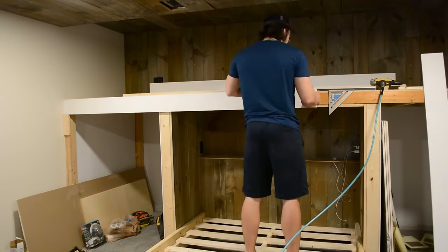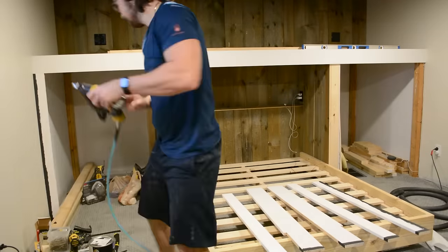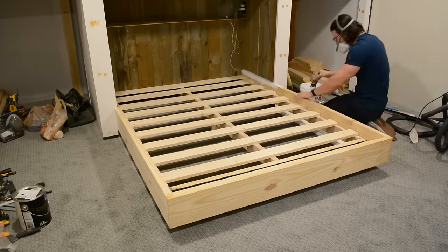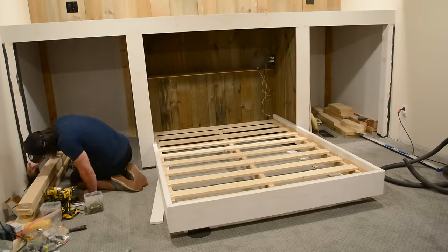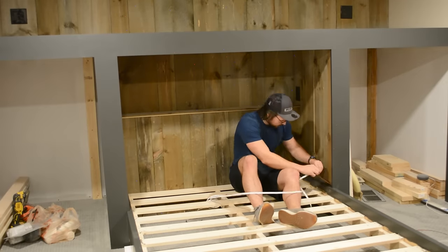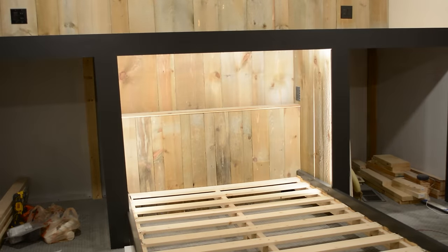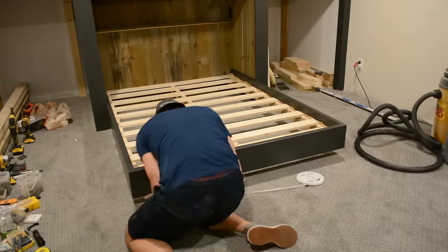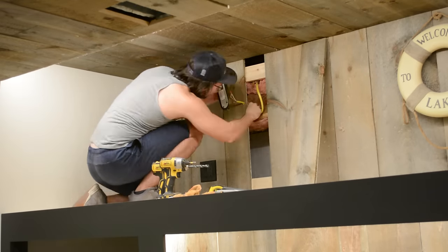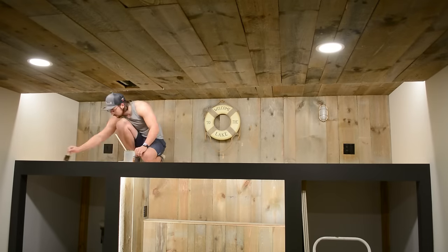The next day I started trimming out the bed using some pre-primed 1x material and brad nails to secure it, then filled in any seams and nail holes with Bondo. I primed the bed frame and then painted everything with Iron Ore from Sherwin-Williams, which also has a warm undertone so it pairs nicely with the Neutral Ground on the walls. Since there's no reading light within the nook, I added LEDs around the perimeter of the trim to illuminate the space, and then continued those LEDs around the perimeter of the bed frame giving it that floating look, using 2700K LEDs to match the ceiling lights. I also installed two lights up top so you don't have to climb all the way down the ladder just to turn lights on and off.